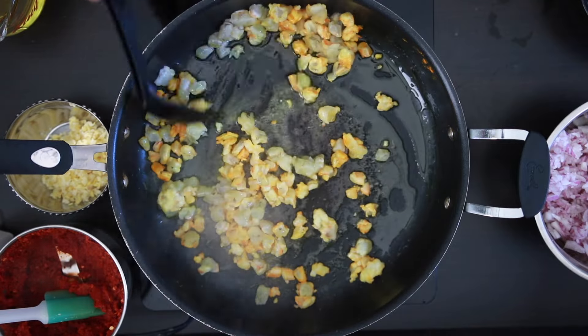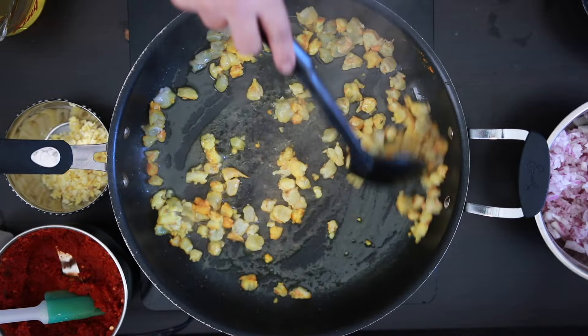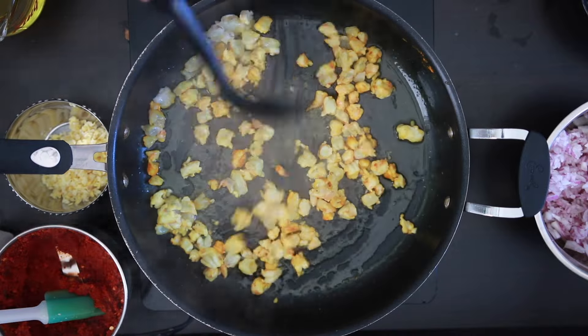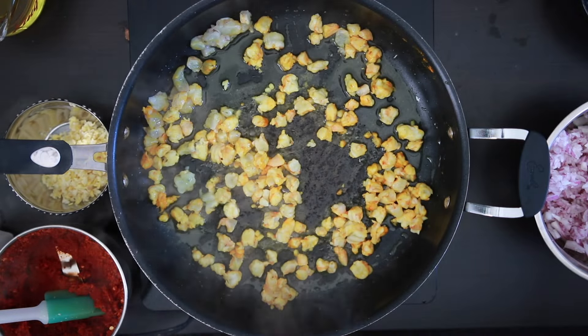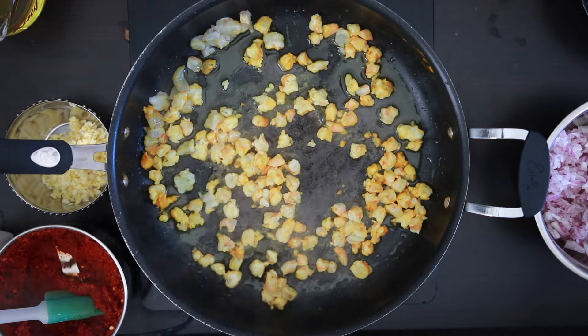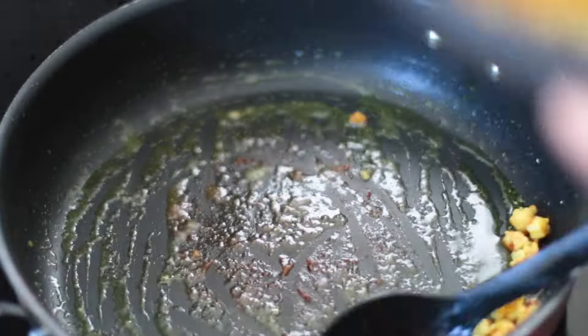Some people like me prefer to cut their prawns raw while others like to cook it first and then cut it, as it's much easier. It really is a personal choice. I like to chop it with a sharp knife raw as I like how the pieces get caramelized all over. Once it's ready, remove it and keep it aside.